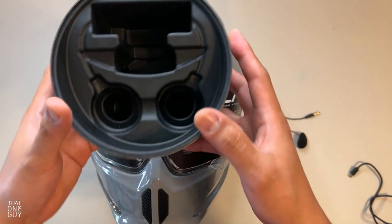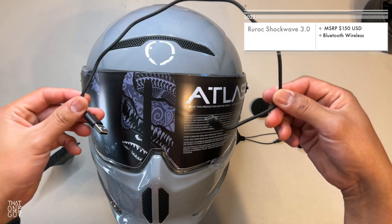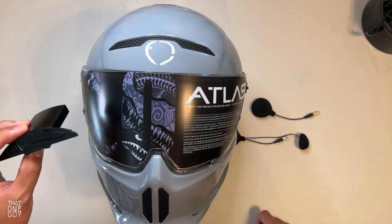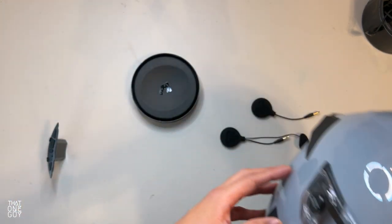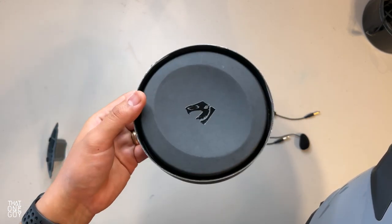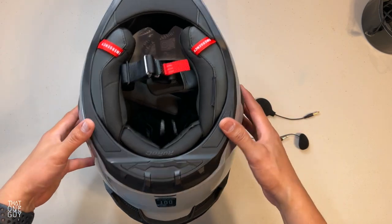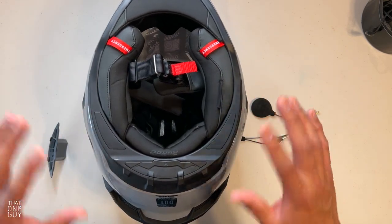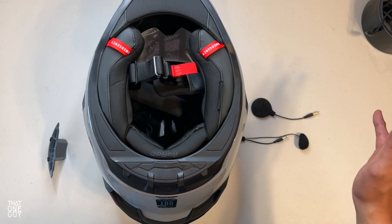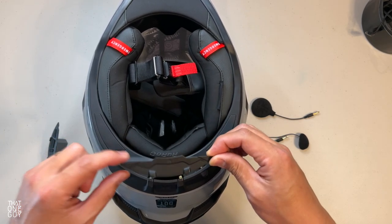I'm just going to show you the packaging the Shockwave came in. It comes in this round box, and what's even cooler is this is the lid. Everything else that you see is just the charge cable, the speakers, the mic, and the Shockwave itself. The Shockwave box lid is designed so that you can set the helmet down on it — not have it touch any surfaces you don't want — and work with the helmet without setting it down on a table or workbench. What you're watching is real time of me installing the Atlas 3.0 Shockwave.